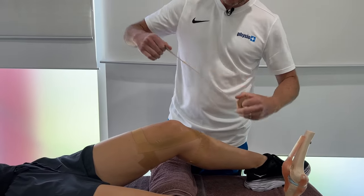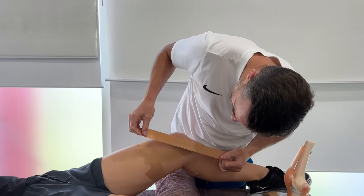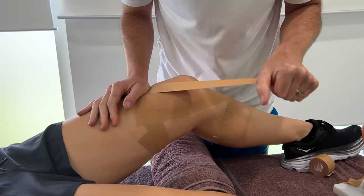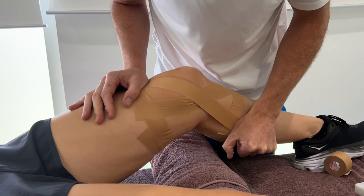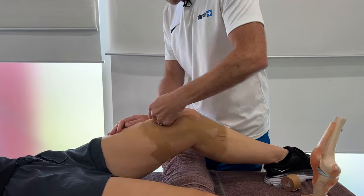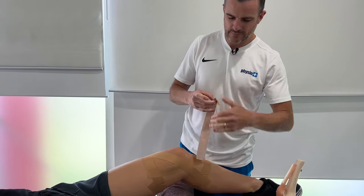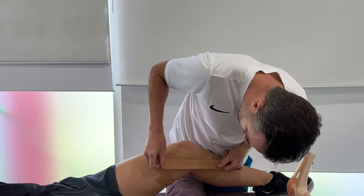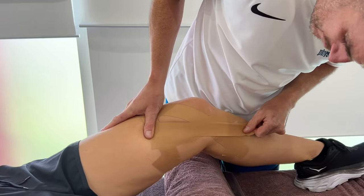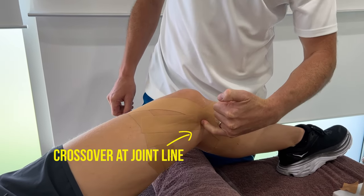The second strip goes on a different diagonal — almost like an X. Go straight across this way, pretty tight through there. Make sure you really press those down. The heat of the skin will make it a little more secure. The third strip goes at yet another angle. Where all three cross over is the joint line. So you're covering all angles through the mid-substance of that ligament.